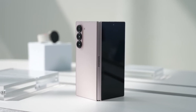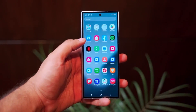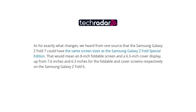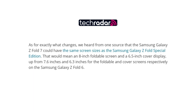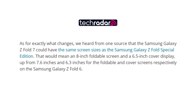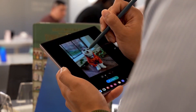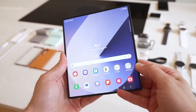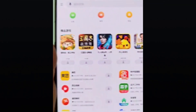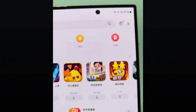Design-wise, the Galaxy Z Fold 7 is rumored to feature larger displays. Reports from TechRadar indicate an 8-inch main foldable screen and a 6.5-inch cover display, providing users with more screen real estate for multitasking and media consumption. In a bid to make the device slimmer and more portable, Samsung might remove the built-in S Pen slot, meaning the S Pen could become an optional accessory, allowing the Z Fold 7 to achieve a sleeker profile.